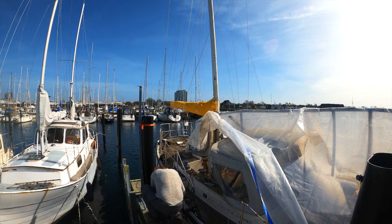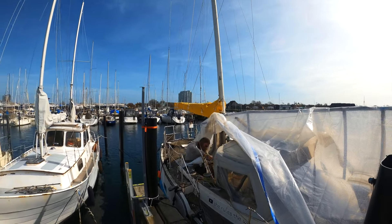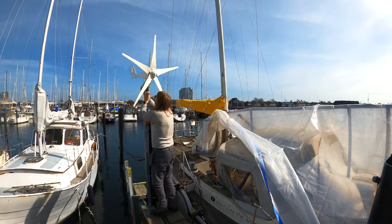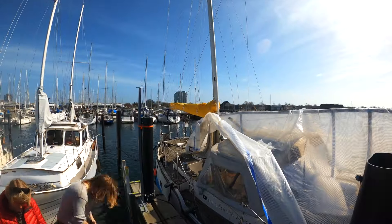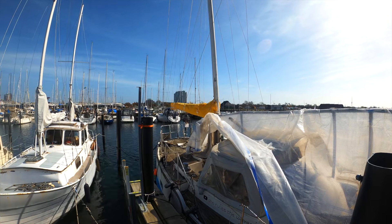I mounted the temporary stand that was welded for me on a pillar on the dock, then assembled the turbine itself before mounting it on top of the stand. Then my parents came for a short visit, so I took a break. And since there was no wind, I jumped to another task.